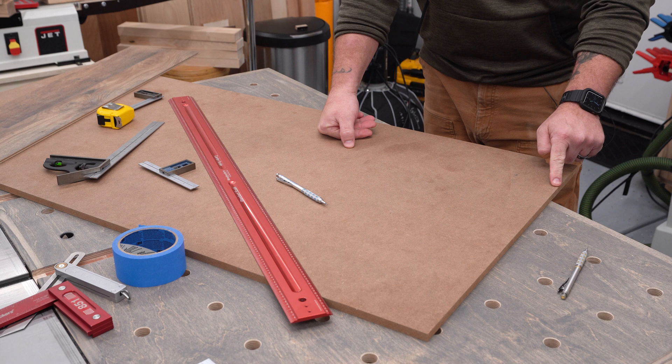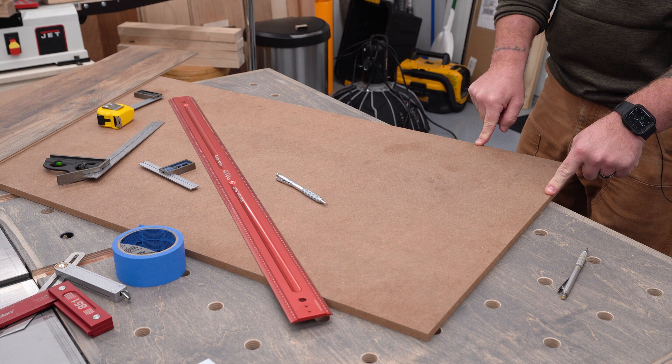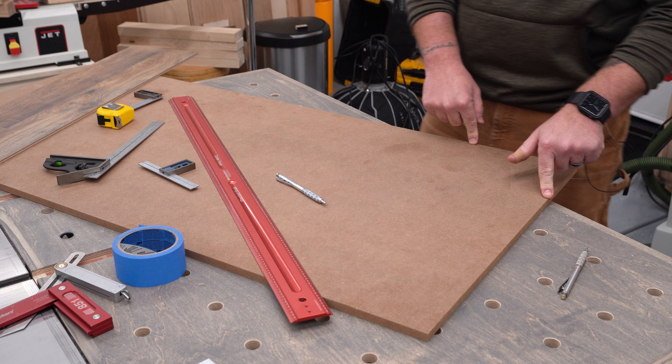If I go three inches up and I go four inches over, the distance between those two points should be five inches. It'll work that way no matter how big or small your project is.